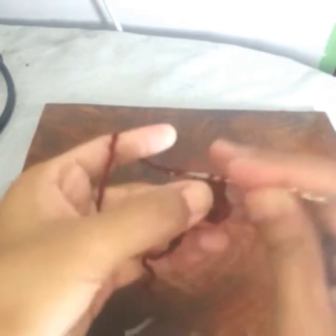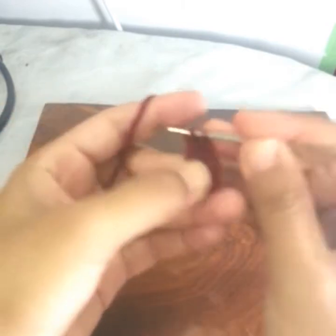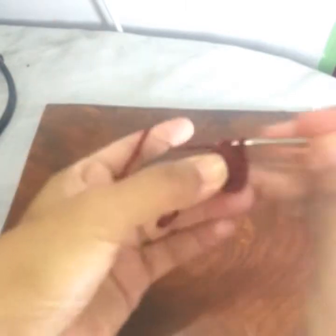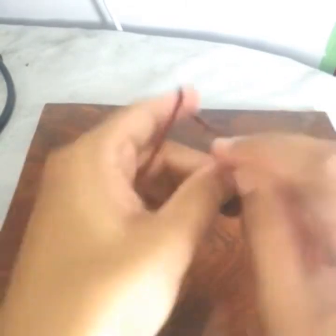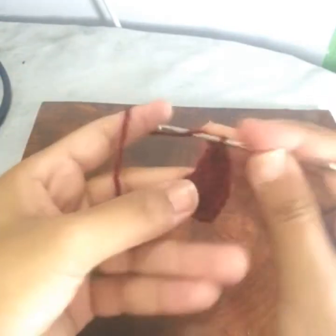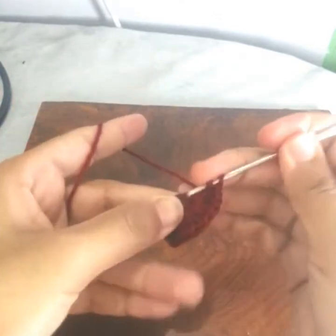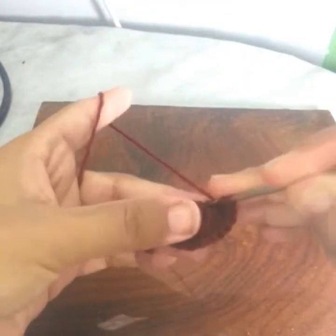One, two, three — all three in the same stitch. Three double crochets in the next stitch. Three double crochets in the next — one, two, three.